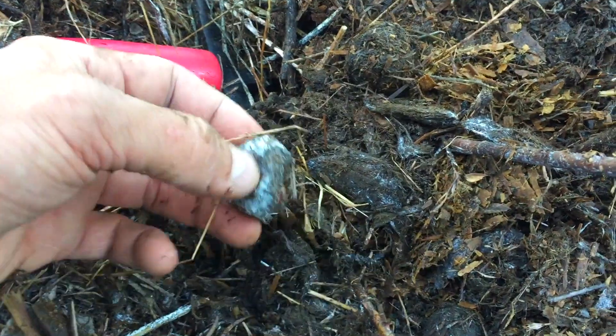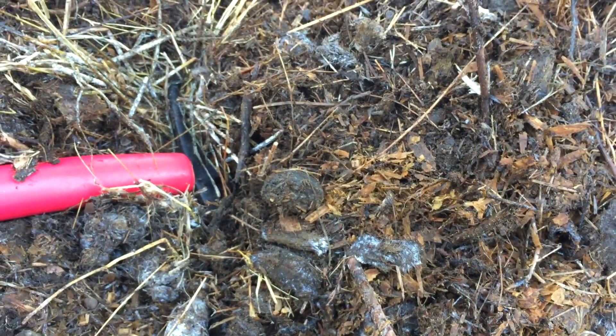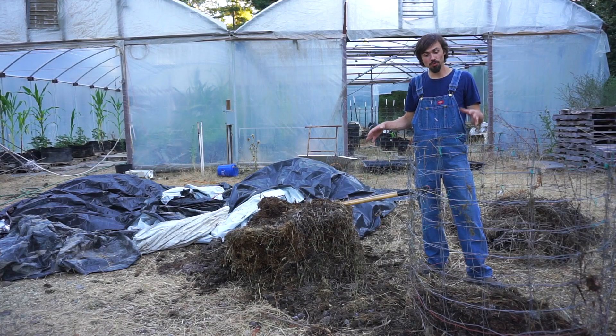This isn't good — it means it's too hot. I should have turned it this morning but I didn't have time. This is the real danger we run when we do this type of composting, because there's no ceiling on the heat and we can easily go into higher temperature ranges.